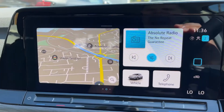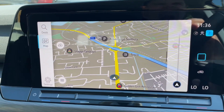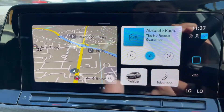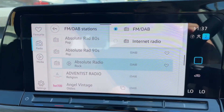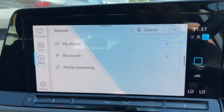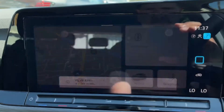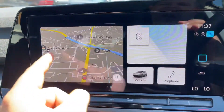In the center we have the touchscreen for the car. This is where you can access your satellite navigation — there's a full video showing how this works on our website and also on our YouTube channel. Going back to the home screen, you can access your music. We have FM, DAB, and internet radio, and you can listen to your own music by many ways including Bluetooth audio once you've paired up your phone.